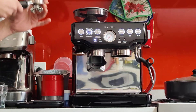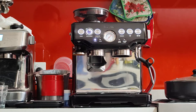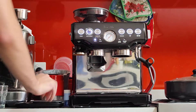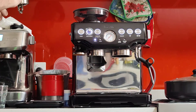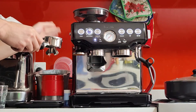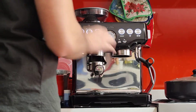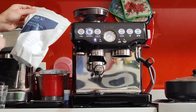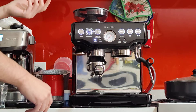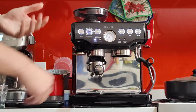The grind setting I have right now is number 4, with number 1 being the finest. In the future you can change it on the inside as well. It looks fine enough for me — it may need to go one notch finer, but it will give us a good coffee as is. I'm using fresh beans, freshly roasted from Coburg, so it will come out nice. The fresher the bean, the better. If you use stale beans, you'll notice that they come out very badly and taste very bad as well. The fresher the better.